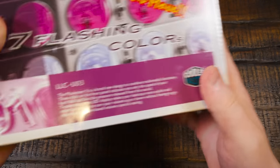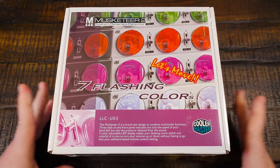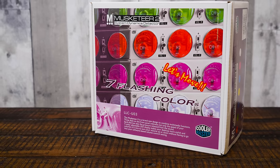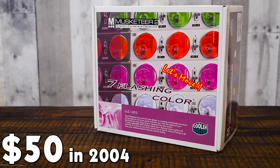Greetings and welcome to an LGR thing about the Cooler Master Musketeer 2 System Dynamics Detector, Model LLC U03. This was something that sold for a suggested retail price of $50 US dollars when it first launched in 2004.